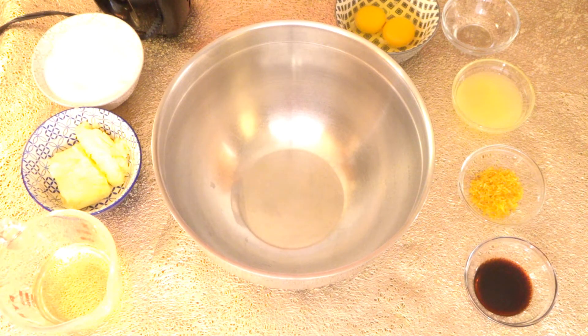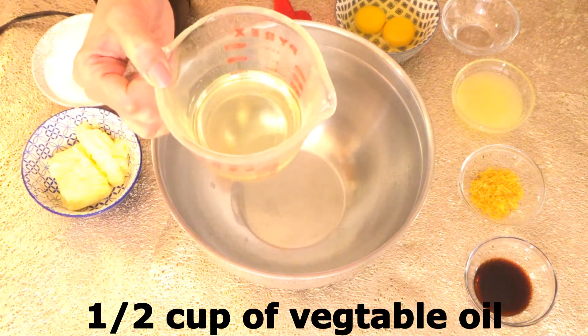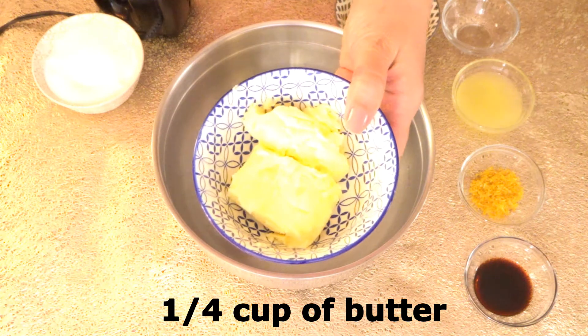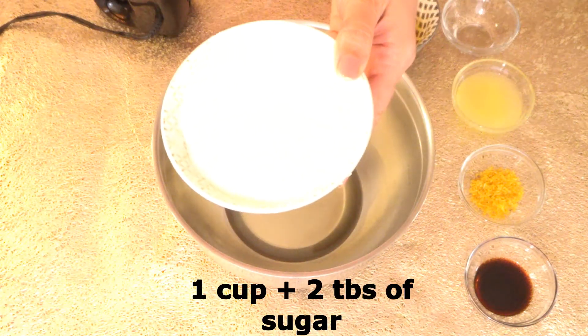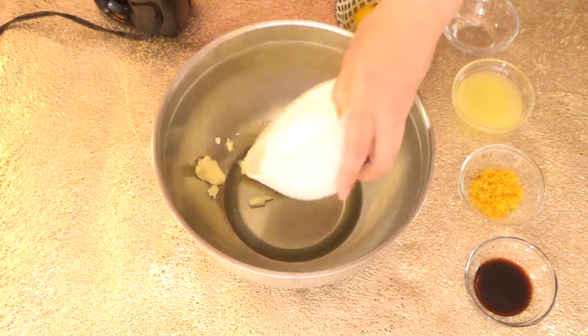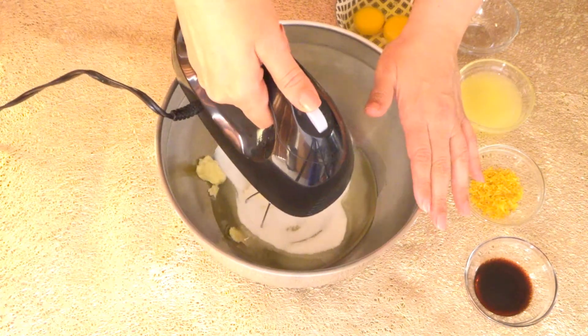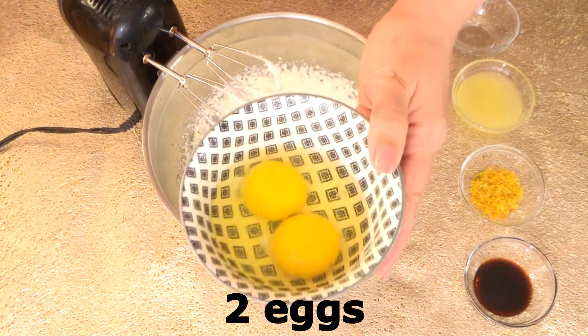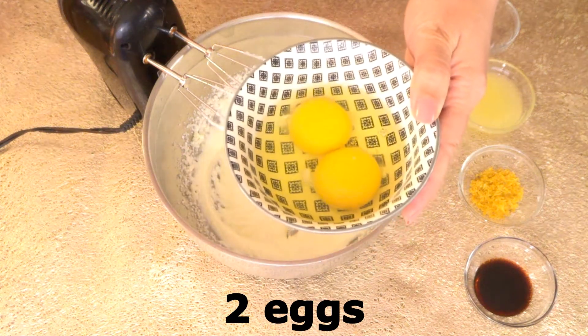Now we need another large bowl to mix our wet ingredients. We need half a cup of vegetable oil, one fourth cup of softened butter, one cup plus two tablespoons of granulated sugar — start mixing this. Then we add two eggs, one at a time.